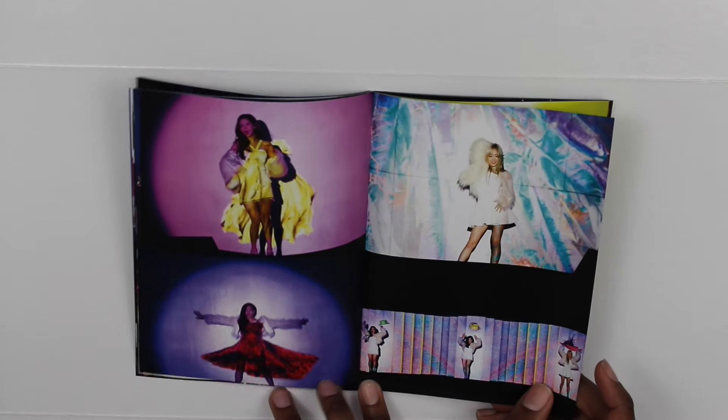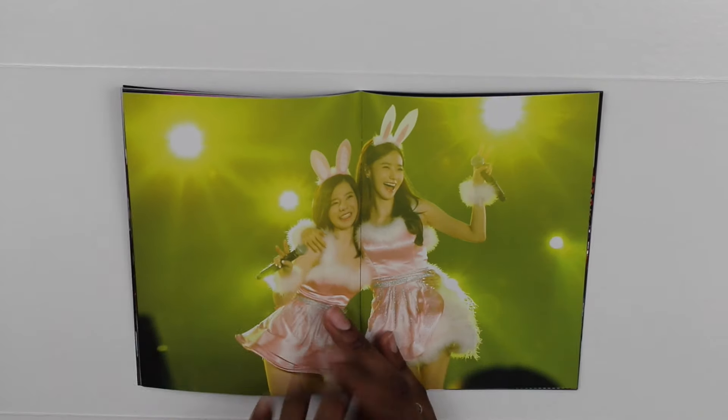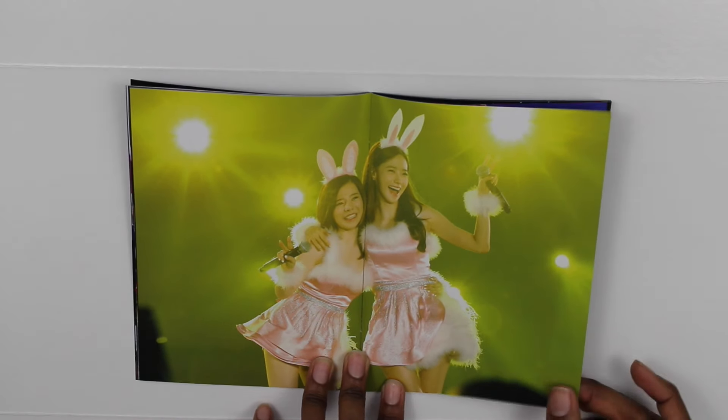Here's TTS singing Adrenaline — pretty sure that's what they sang on the tour. And here's Yoona and Sunny singing Sugar.